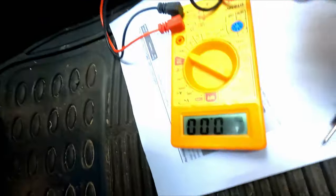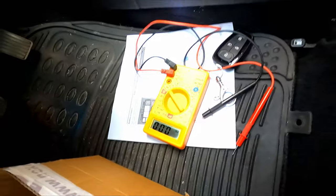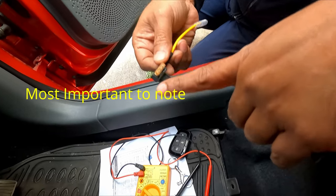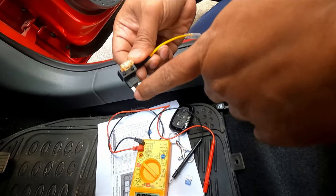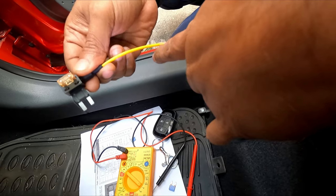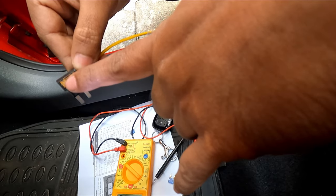So I need to tap it from fuse number 13 and fuse number 3. I have opened both fuses — now the connection part comes. One thing you need to remember while attaching these fuse tap connectors: your power connection will travel from this way to the accessory connection. You should not connect it the other way, otherwise the fuse will not work.